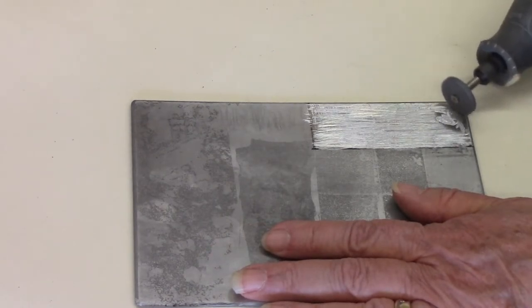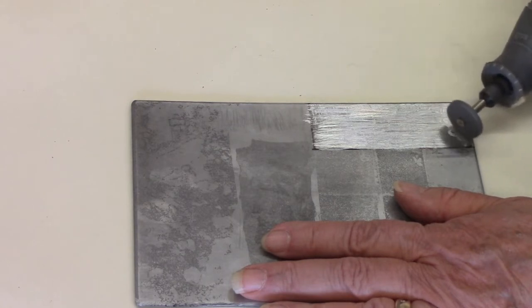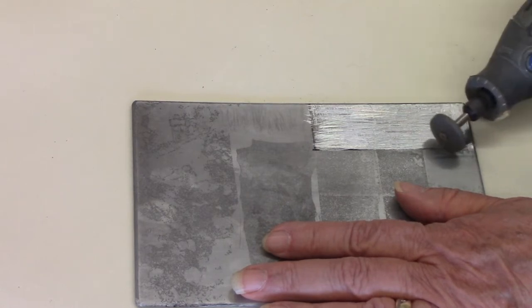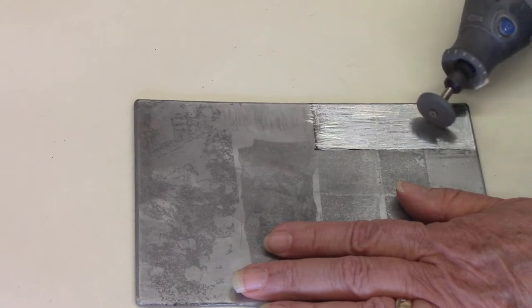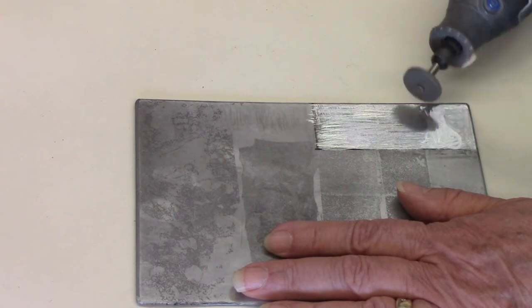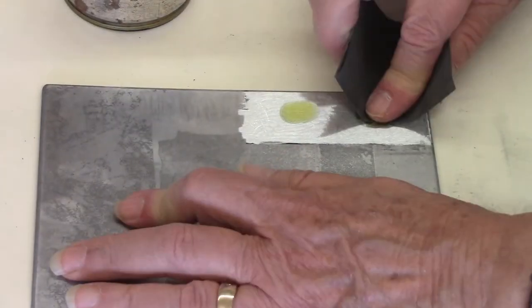Next, using the Dremel tool with the rubber polishing wheel — the important thing here is not to press down too hard. You really want to go over it fairly lightly, because if you press down too hard you're going to create grooves in the plate, and you really don't want that. The objective here is to smooth out all those deep scratch marks made by the scraper, and at some point it will begin to look kind of polished.